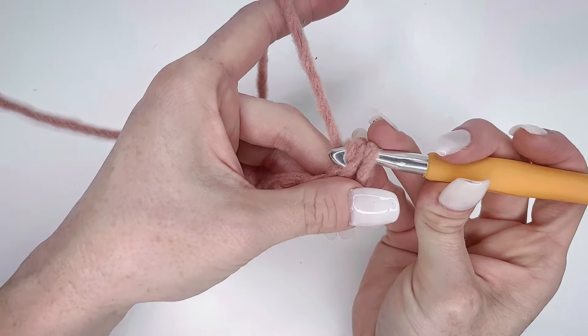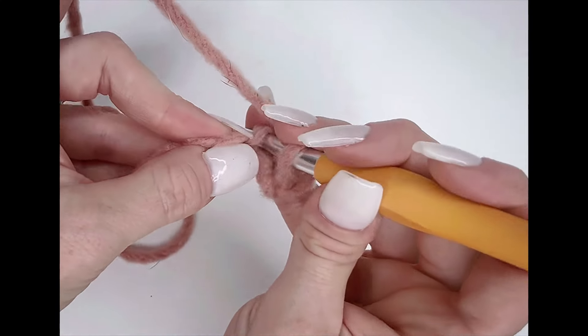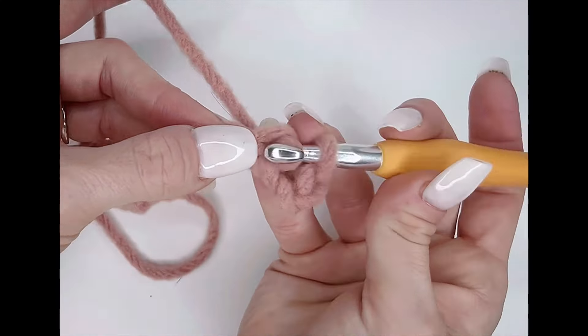You're going to make the yarn go under those two loops — you're going to do that every time you turn your work. Then you're just going to continue to single crochet all the way down the row until you get to the very end.